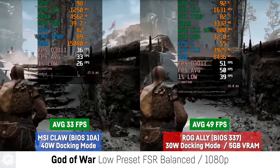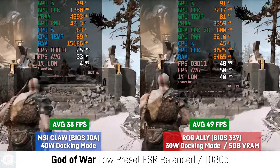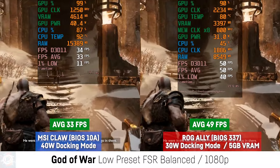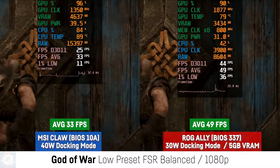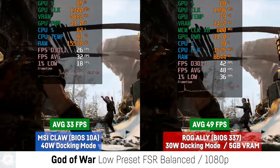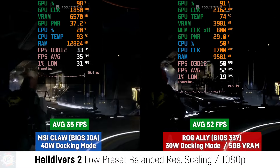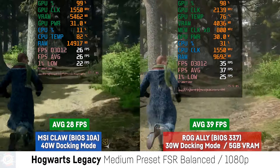Despite having a larger battery, the MSI Claw has worse battery life due to its power-hungry chip. So that's it: despite a flurry of driver and BIOS updates promising greater performance, the Claw falls short of the competition as it consumes more power and, as a consequence, dies just as quickly despite its greater battery capacity. The software, despite running smoother than the ASUS and Lenovo options, also falls flat with limited options and an interface that deteriorates quickly if you get involved with features like adjusting the screen resolution.